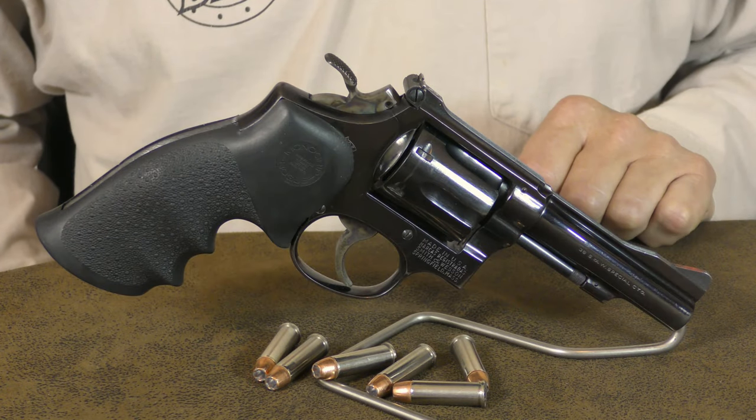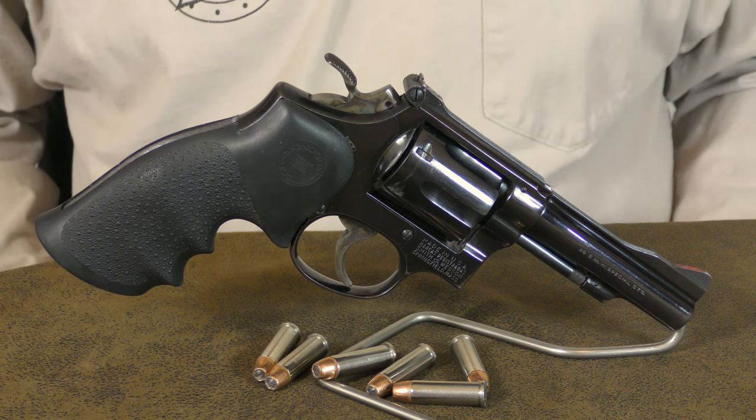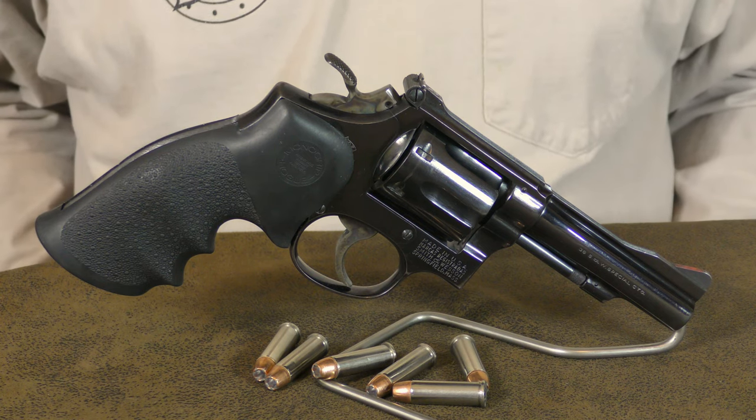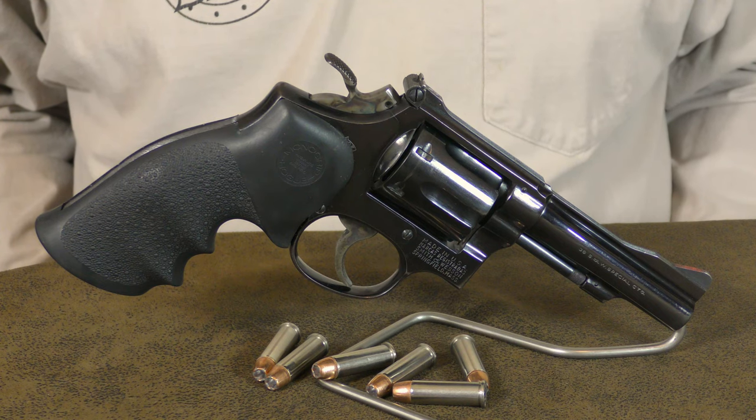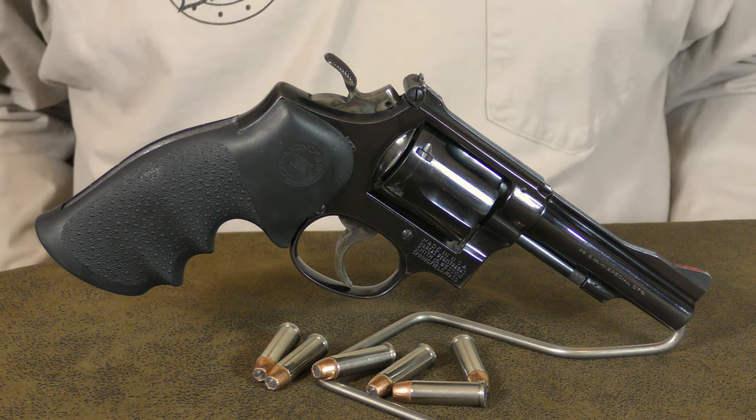In 1957, Smith & Wesson began assigning model numbers to their firearms. The M&P became the Model 10, the Target Masterpiece became the Model 14, and this Combat Masterpiece became the Model 15, respectively.